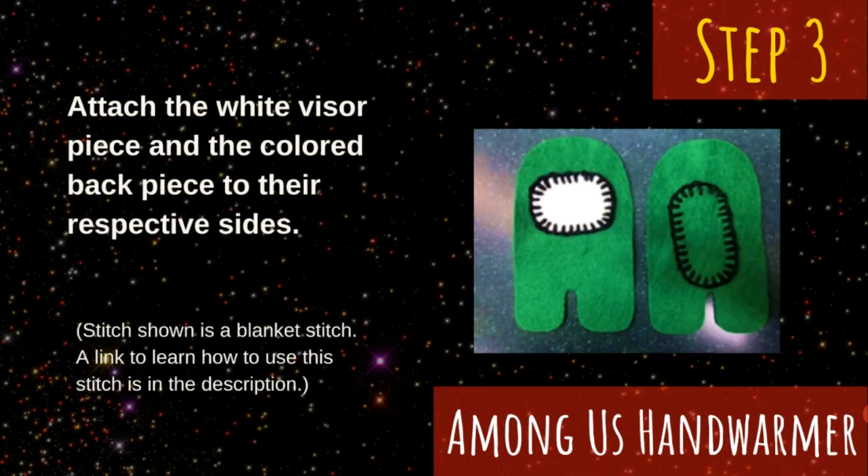Once your needle is threaded, your first step is to attach your visor and back pieces to their respective body pieces. You can choose which to do first, then cut a new piece of string for the second. Keep in mind that if you traced your felt with a pen or something that can't be removed, make sure that side is facing down so you can't see it. The stitch shown in the picture on this slide is a blanket stitch. A link to learn how to use this stitch is in the description.